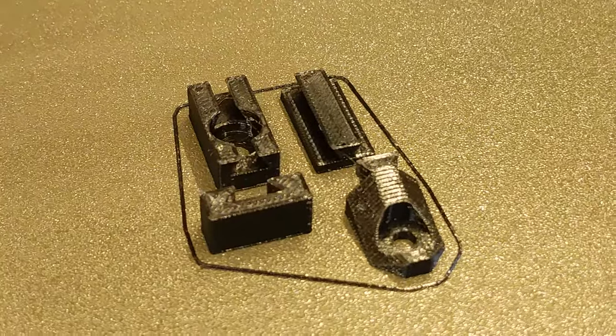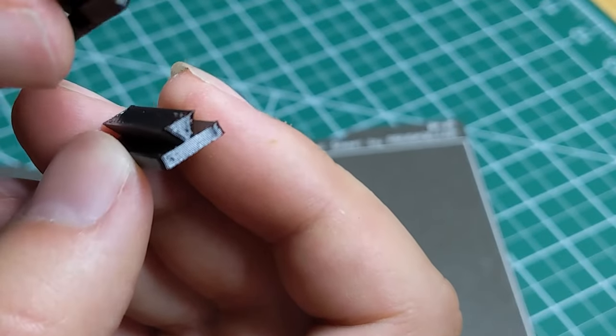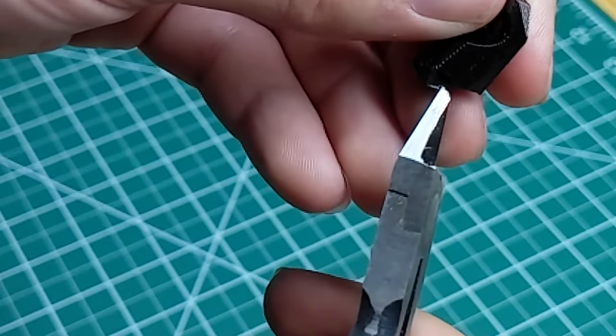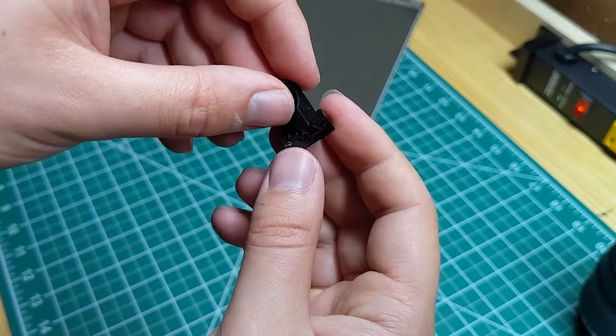I've included a test print file. It includes all the little mechanical parts of the drawers — it's good to test print that before you do the entire drawer, just to see how well things fit together. If you run into any parts not fitting well together, you might have to check for any flaws or adjust some of your settings in your slicer.